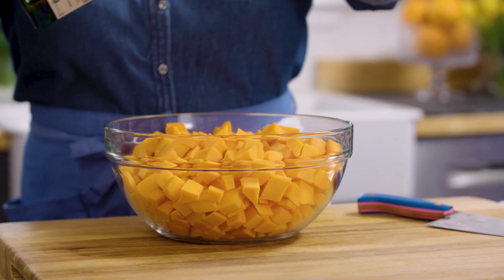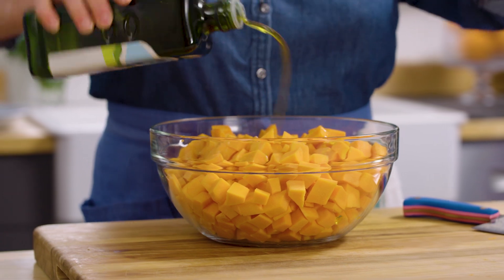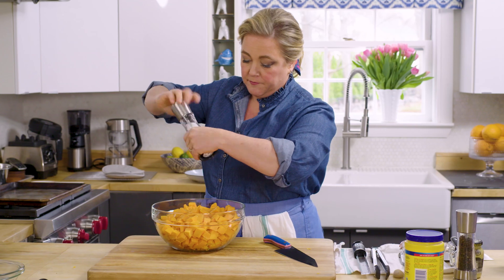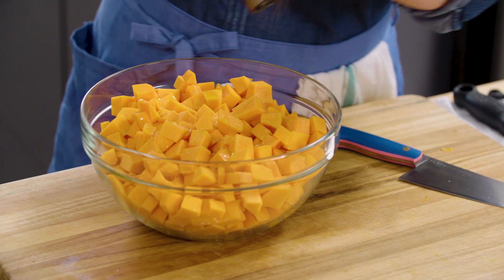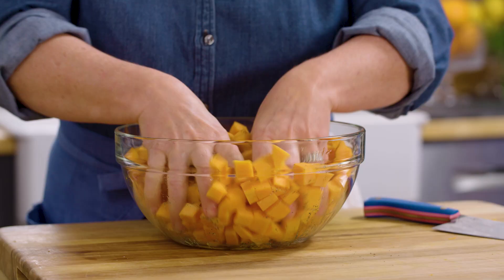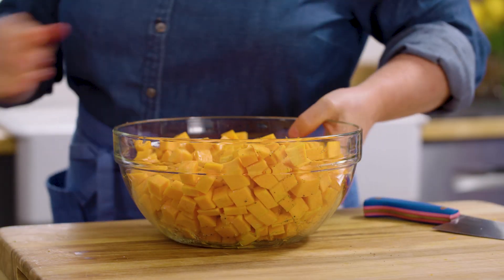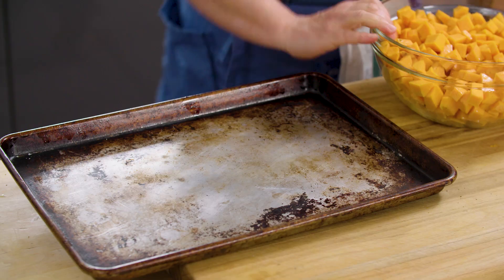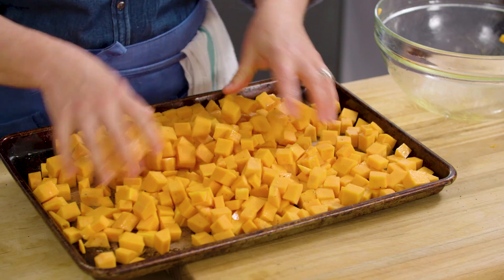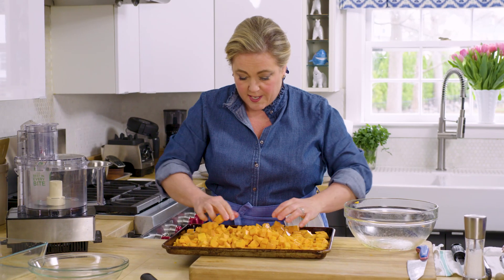That is a lot of butternut squash, which I love because it holds like a dream after you've roasted it in the refrigerator. Now I'm just going to toss it with about a tablespoon of olive oil and a little bit of salt and pepper. Then we're going to put it on a rimmed baking sheet, which gives you another opportunity to toss it around to make sure everything's coated with oil and evenly seasoned.